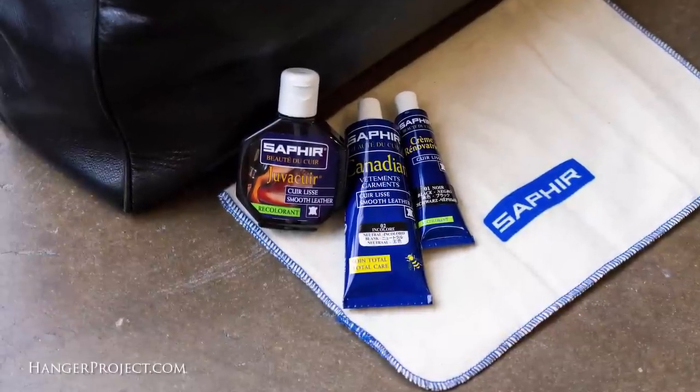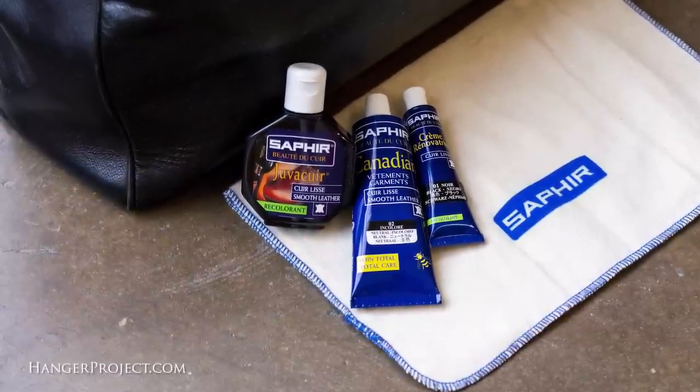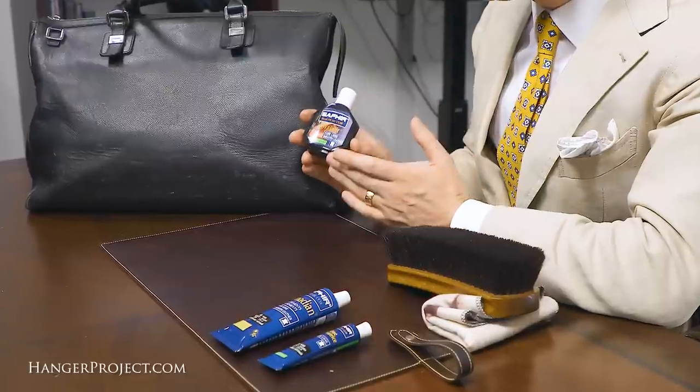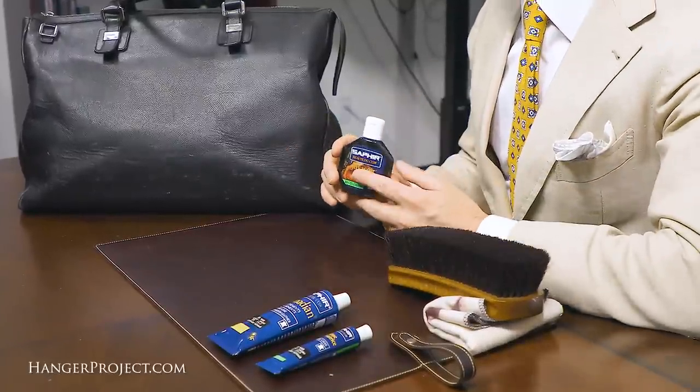Deciding which of these products to use is a function of how large and how deep the affected area is. For more regular care you would use something like the Saphir Canadian, and for more permanent deep repair of scuffs and scratches you would use the Saphir Juvicure and the Saphir Renovating Repair Cream.